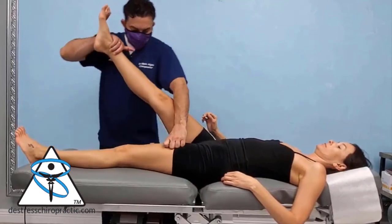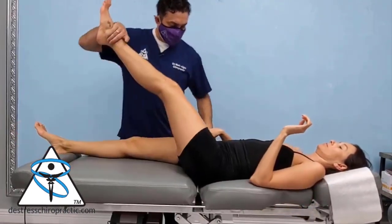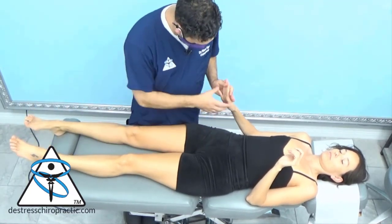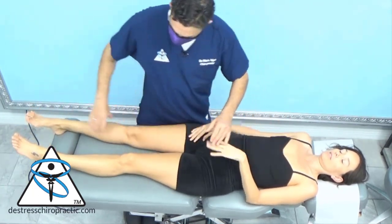I want to have the doc go walk so I can recheck everything. These are primitive reflexes. I want to double check that because it didn't test well. I like that — that's normal.